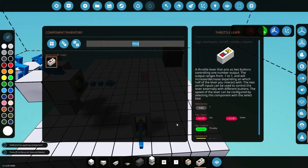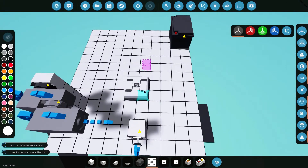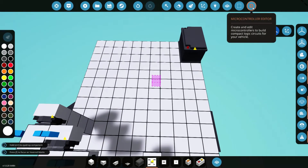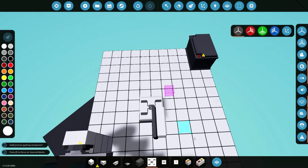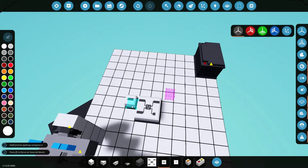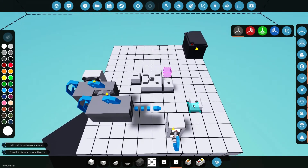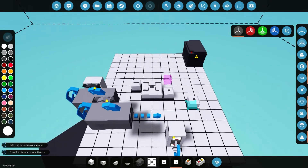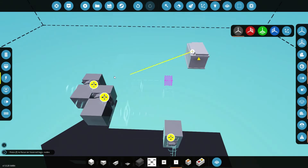Now we need our PID controller. This works the same way as the PID controller in the microcontroller editor — it's the exact same thing. We'll go ahead and place that there, place a constant number here, and place an on signal. Let me just double check to make sure I have everything we need.